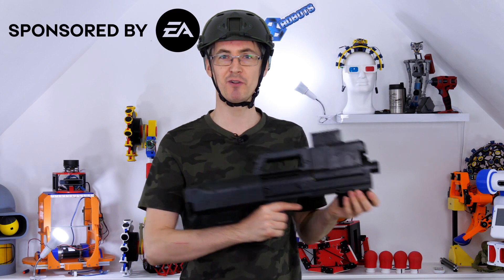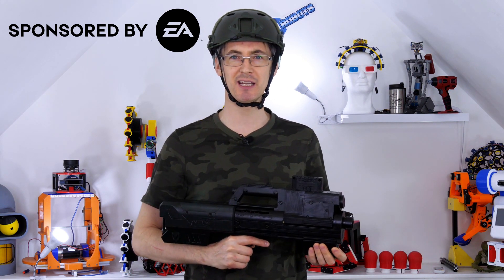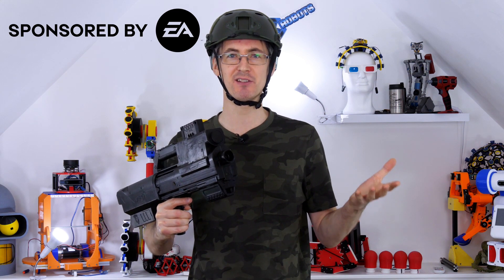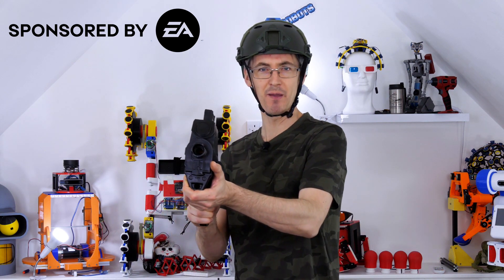Don't forget that Battlefield 2042 is out now, so check it out if you want to have a go with the Ranger. Let me know in the comments how you think my Ranger compares to those in the game. Check out the link in the video description below for more information on the game, and see you on the Battlefield.